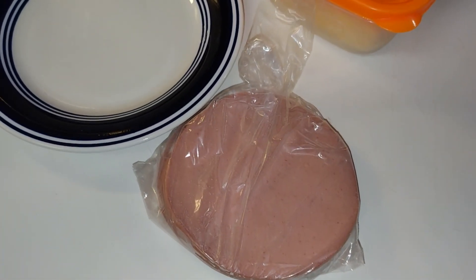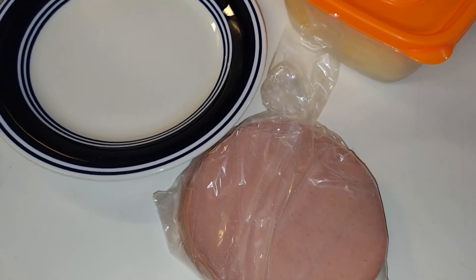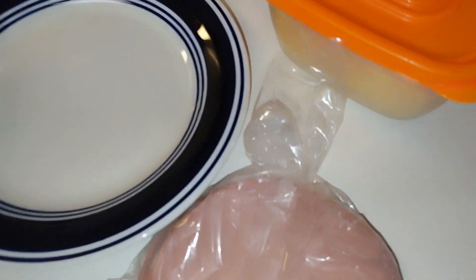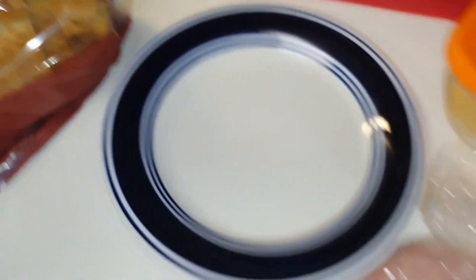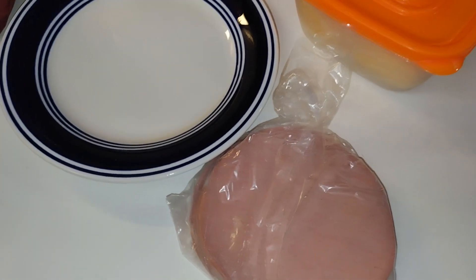Hey y'all, welcome back to the channel, welcome back to Life of Nicole Marie and Gary. Today it is morning, so we're going to make fried bologna sandwiches. I know most folks know how to make it, but I thought, you know what, let's just go ahead and video it anyway.